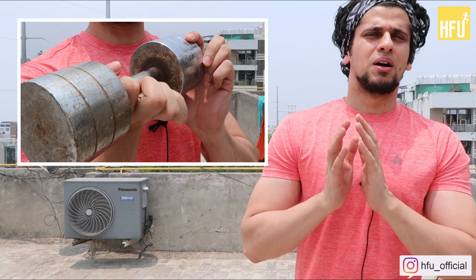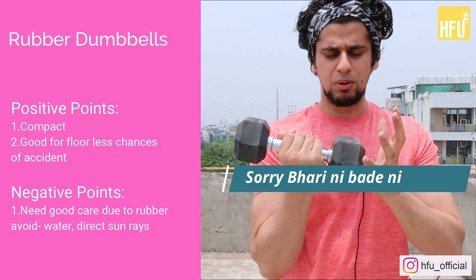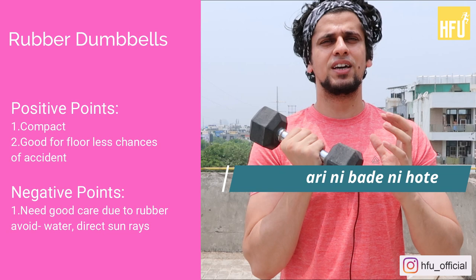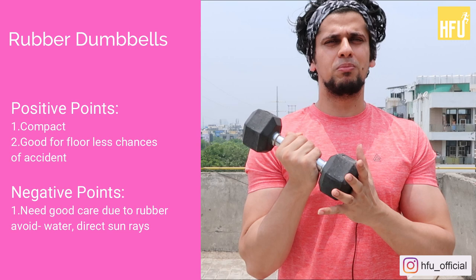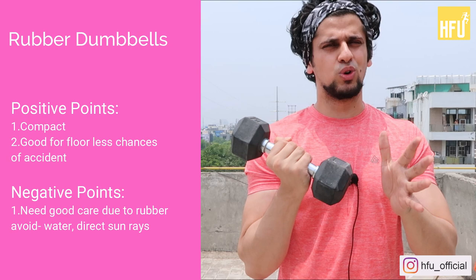Now let's talk about rubber dumbbells. The best thing about rubber dumbbells is that they are compact. If you drop them from a height, they will absorb the shock — the tiles will not break. The third thing is that the cost is also optimal; they are not very expensive. And they are suitable for long-term home use. This rubber material is hard to cut, and the home workout use case is very suitable with rubber dumbbells.